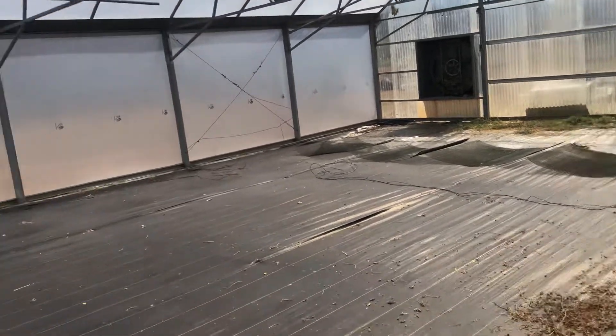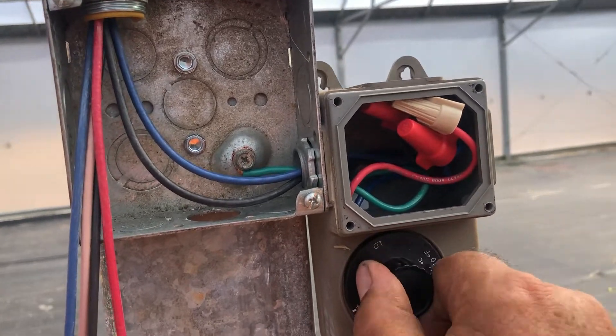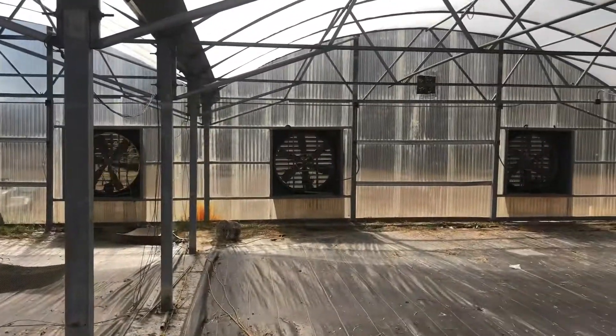This thermostat is for only these two fans. We've got to get a motor for this one, and then I've got to take this one off 110. So here we go — how about that.